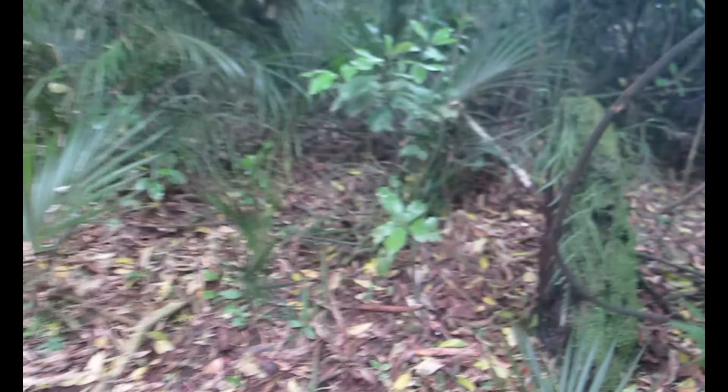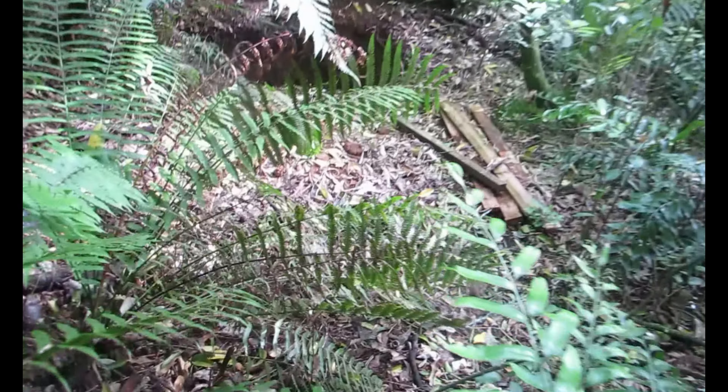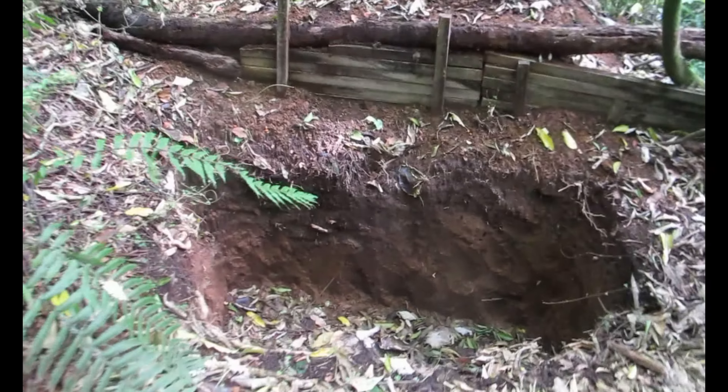Let's head out to the Waleswatu trench and see how it's doing — I haven't been there in a while. Here it is. Wow.